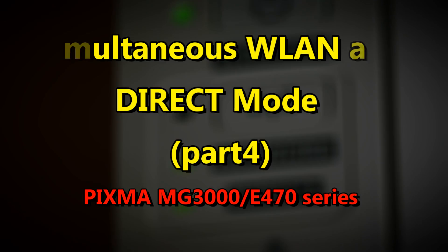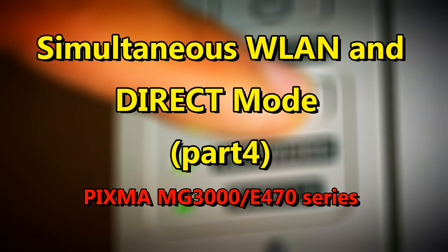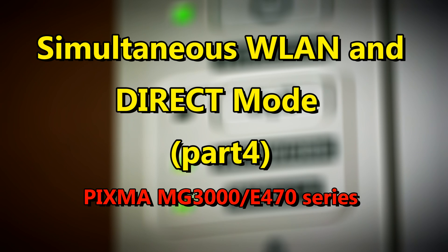Hello, in this video I will show you how to switch between direct and network mode or use both on PIXMA MG3000 or E470 series.